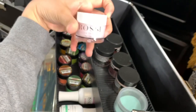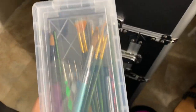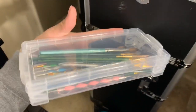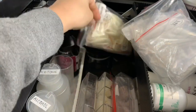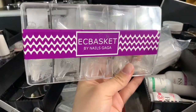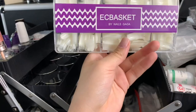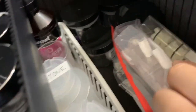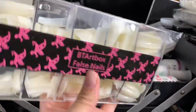Then there are some top coats, base coats, and activator for dip powder — I have dip powder here but I don't really use it, just keeping it just in case. In the middle compartment I keep a little box with all my brushes: art brushes, acrylic brushes, and some dotting tools. I also have all of my nail tips — clear stiletto, natural stiletto, clear square, and natural square ones. I love the nails brand — they're super good. Some are tapered to make coffin shapes easier and save time.